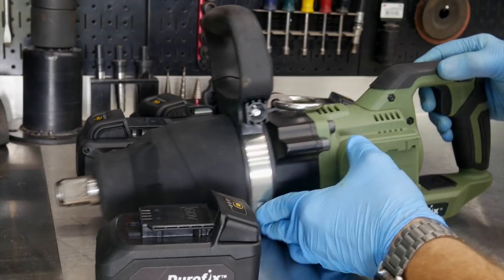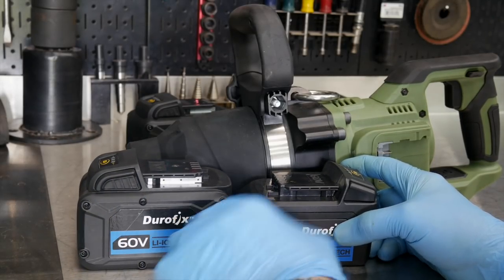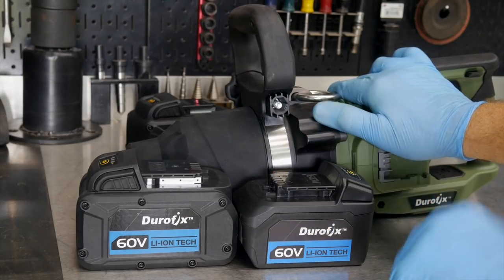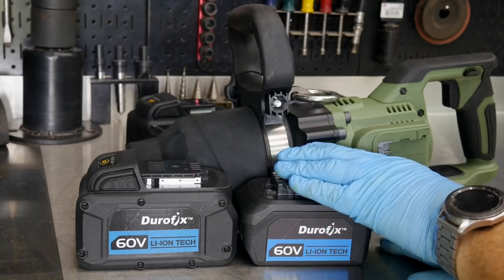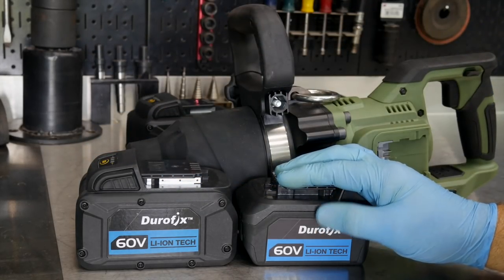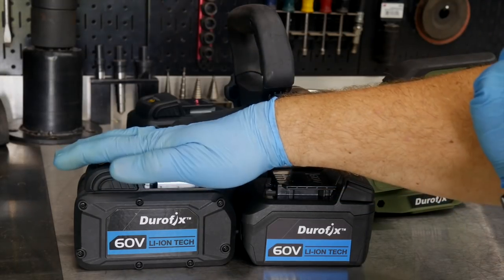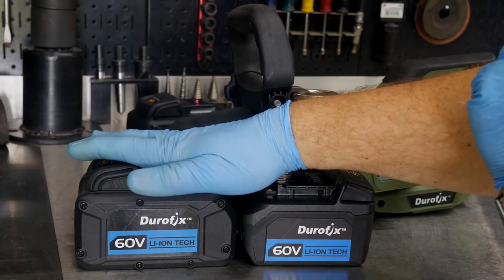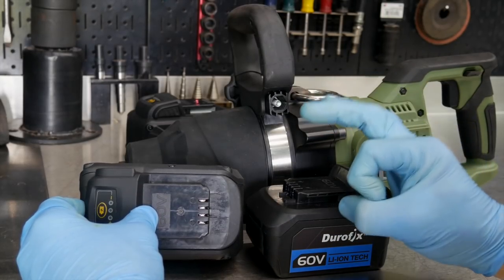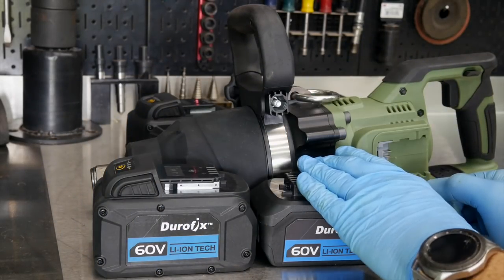You'll see right away we have two different size batteries here. Durafix actually offers a couple of different battery packages. This is their two-amp hour, 60-volt version, and this is their four-amp hour, 60-volt version. The two-amp hour runs 18650 cells and the four-amp hour runs 21700 cells — basically the larger, more powerful cells. You can see by the sheer size of it, a longer and fatter cell, that this is a bigger battery pack.